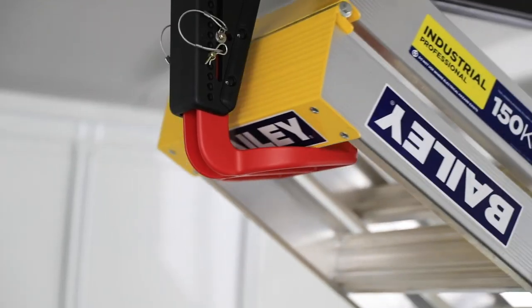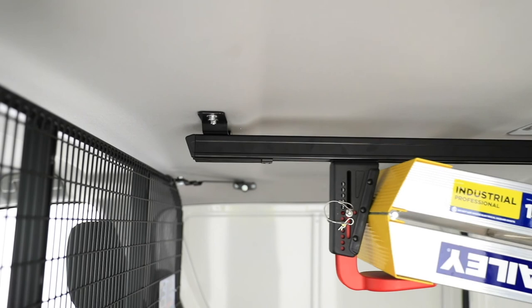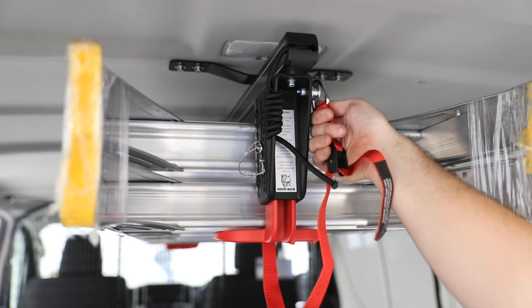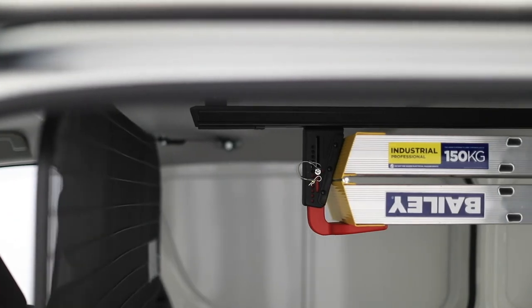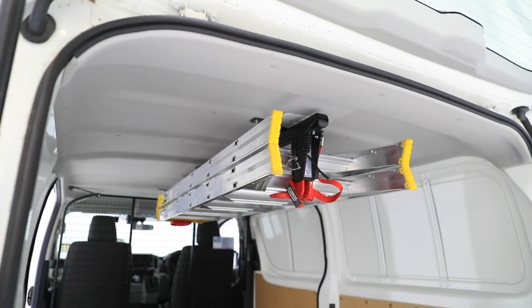You can now insert your ladder as shown. Make sure to lock in the ladder using the red strap. Make sure all fixtures are secure before use. This completes the fitment for the Hi-Ace internal ladder rack system.